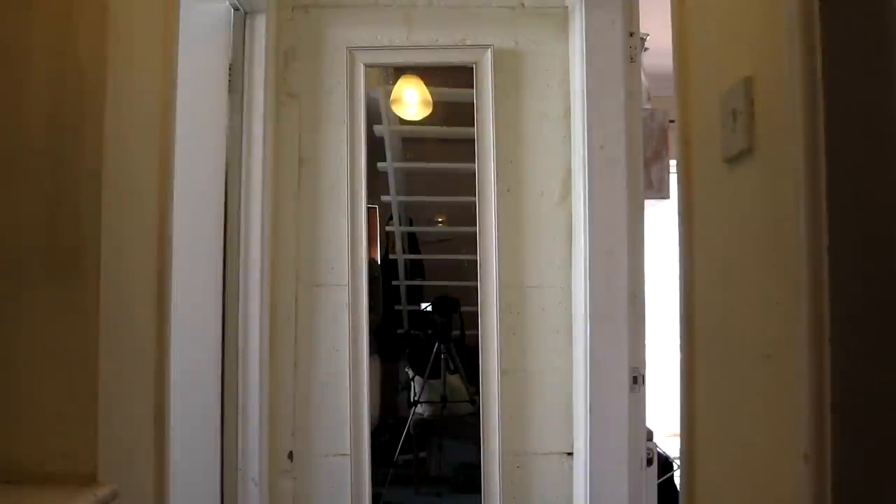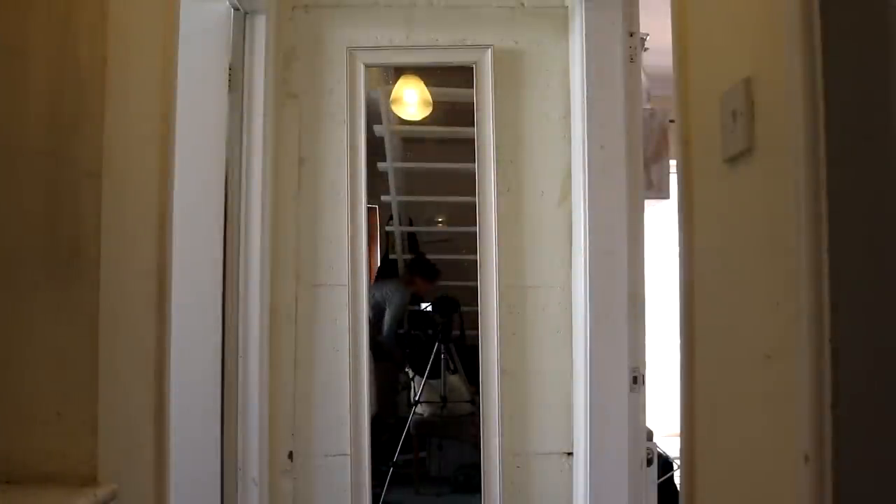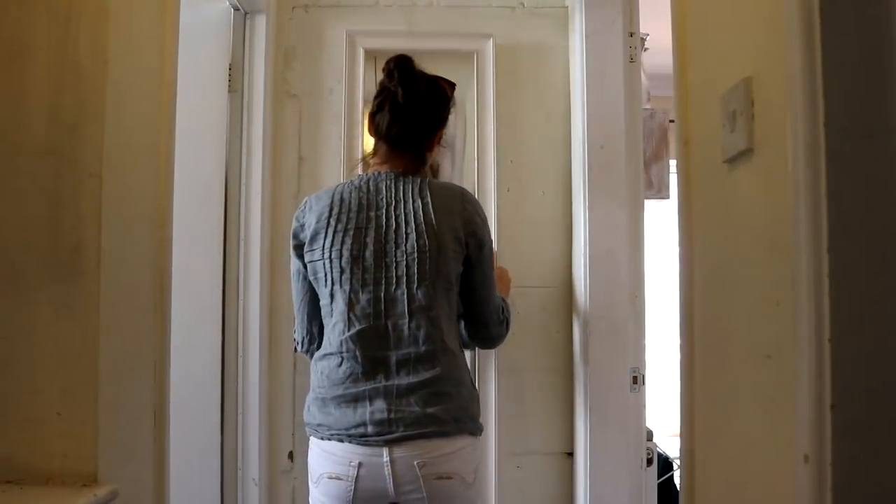Something my father-in-law taught me when he helped tile our bathroom was that if you're going to put tiles on a wall, when it comes to plastering you don't have to get it bang on perfect. As long as it's roughly flat and level you should be all right, because you can build it up in places. I knew this was perfect for the 3D wall panels I had planned.